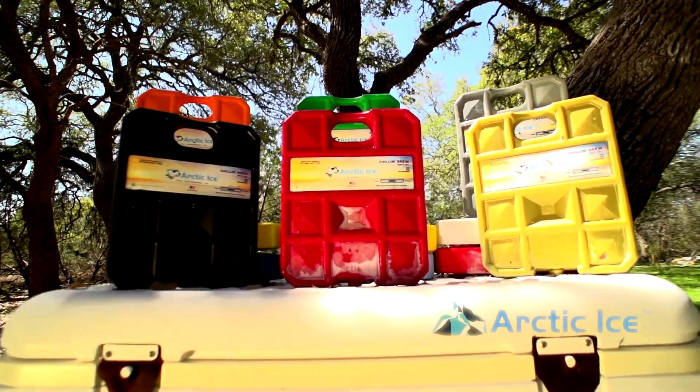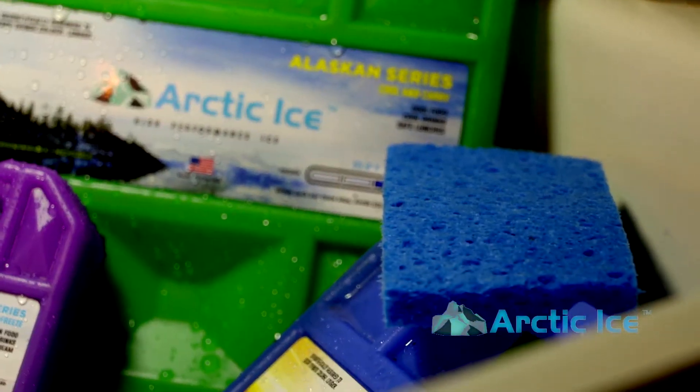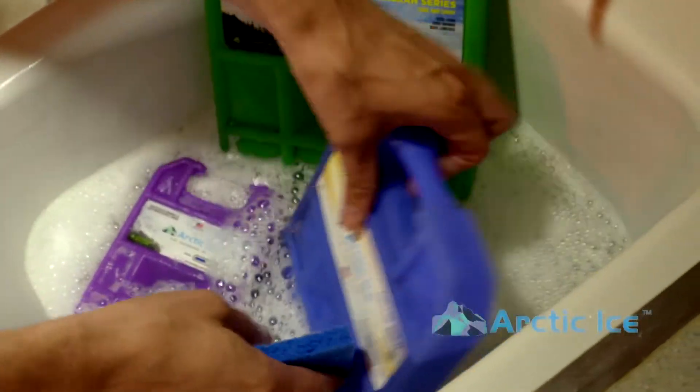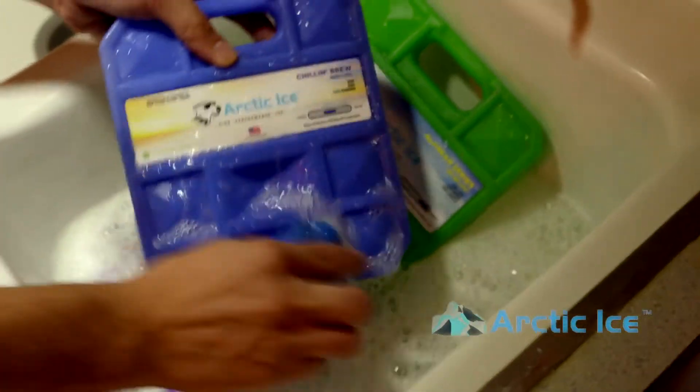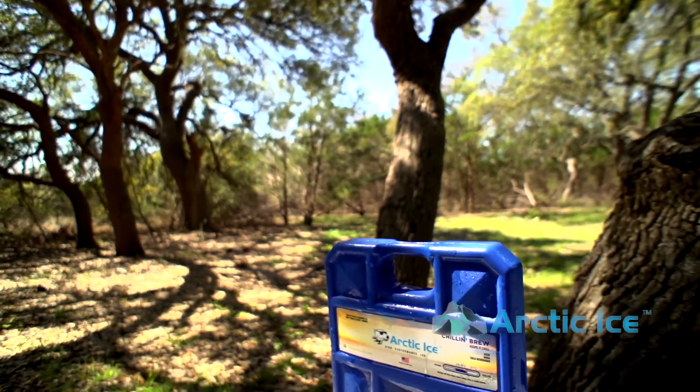One of the really cool things about the Alaskan series, Tundra series, or Chillin' Brew is the panels they're housed in. You can wash them — they're dishwasher safe — or simply wash them off with soap and water in the sink and they're good to go. It makes it really easy to go from the fish box to the lunch box.